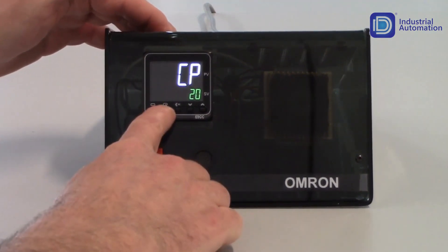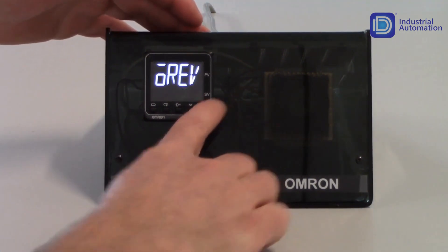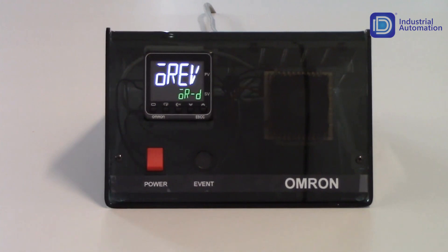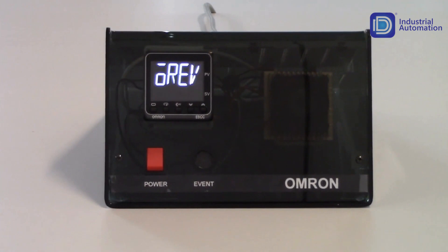Tapping the mode key gets me to my next parameter, which is OREV — this is for reverse or direct operation. Since I'm using a heater, I do want to keep this in OR-R. If I'm using it for cooling only, I can change this to OR-D for a cooling application. But since I'm using it as a heating application, I'm just going to decrement this back down to OR-R.